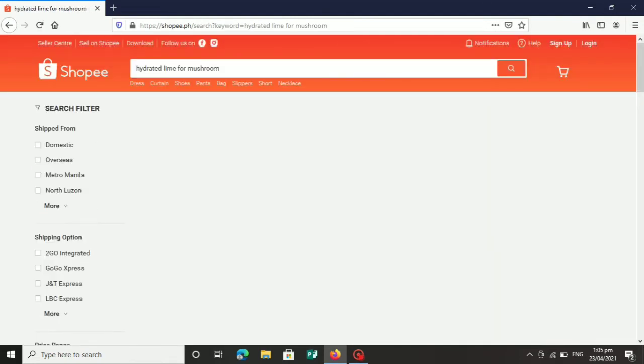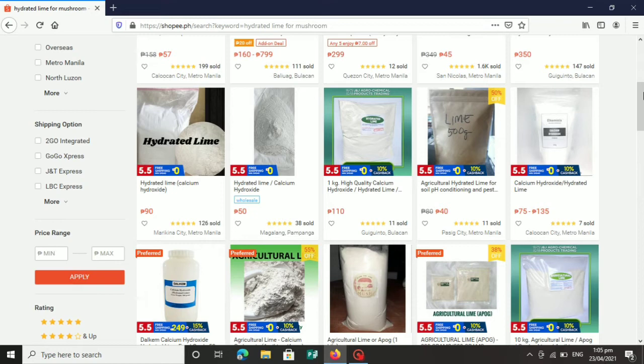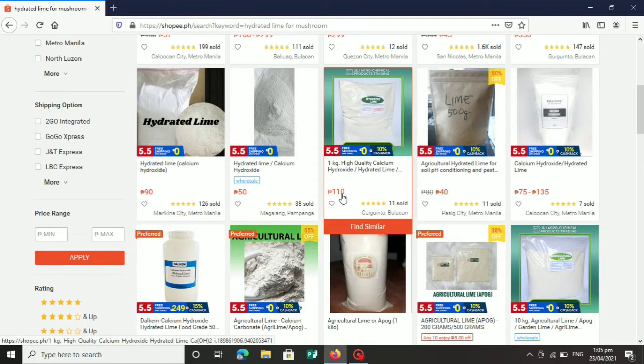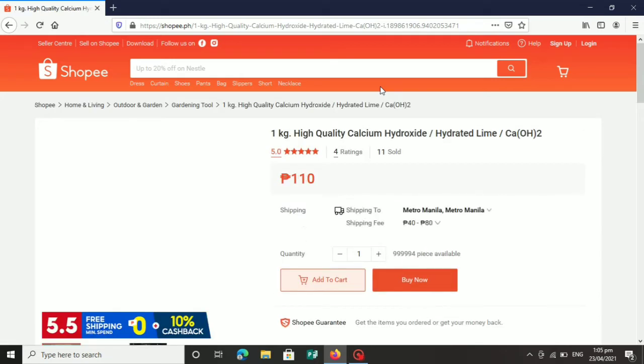Sunod natin hanapin ay itong hydrated lime. Mahirap din itong hanapin. Maraming lalabas diyan — ang ipapakita ko sa inyo ay ang mga ginagamit ko, yung mga proven at tested ko na nagamit. Itong hydrated lime ay source po ito ng calcium na kinakailangan ng mycelium para mag-grow siya at mas lumaki pa ang kanyang bunga, dahil yung mushroom fruit ay mayroon sustansyang calcium. So dapat tayo mag-supplement ng calcium. Ito yung ginagamit ko — yung high grade na hydrated lime.